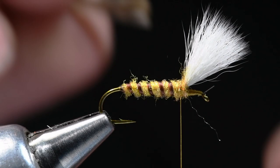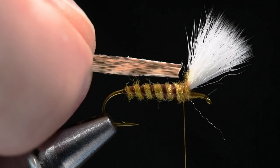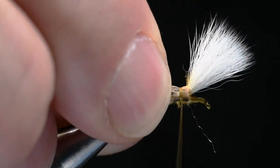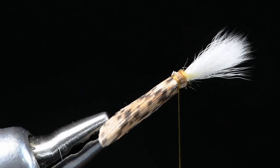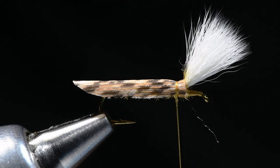I wasn't in love with how that looked, so I fixed it. That's a good lesson: don't just keep going when you know something is wrong — it isn't going to get any better. Fix it now. Let's square them up, get them tied down with a few turns. So much better.